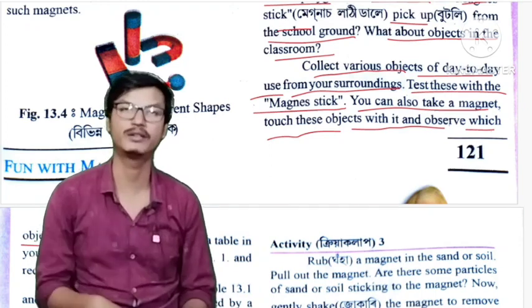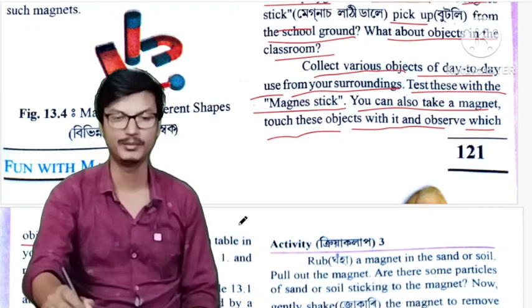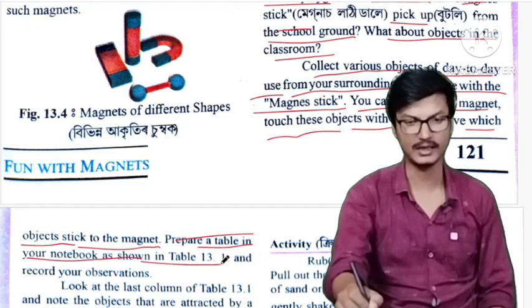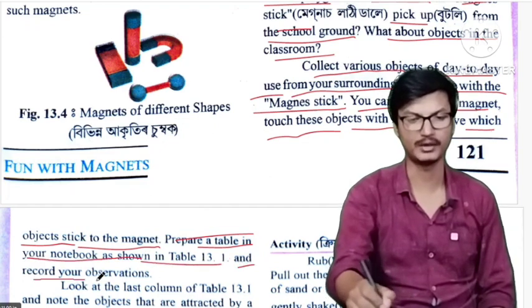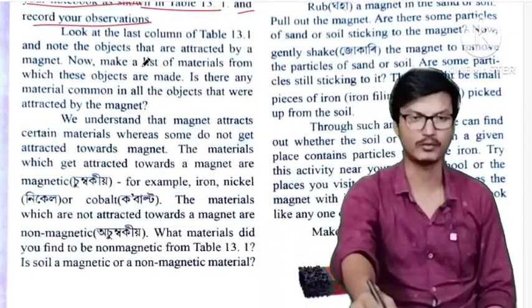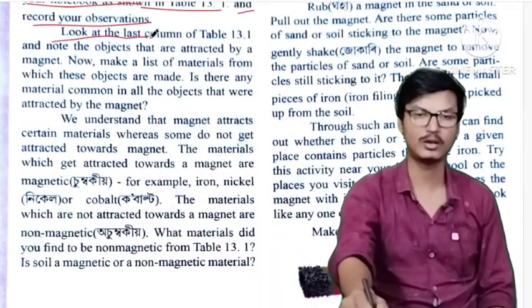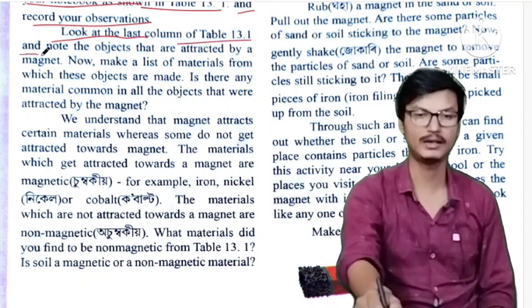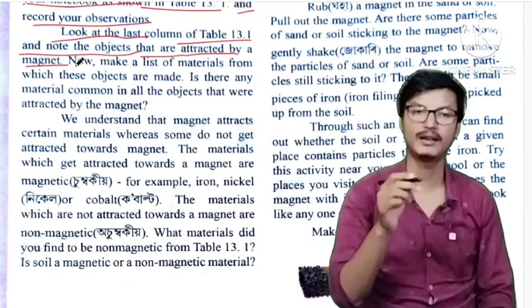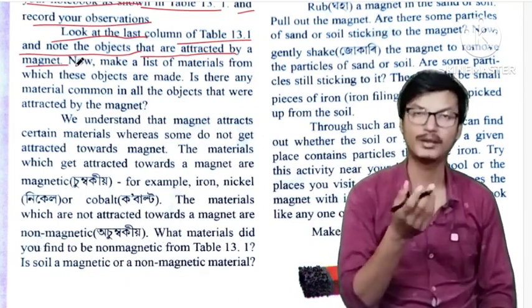Prepare a table in your notebook as shown in table 13.1 and record your observations. Look at the last column of table 13.1 and note the objects that are attracted by magnet.